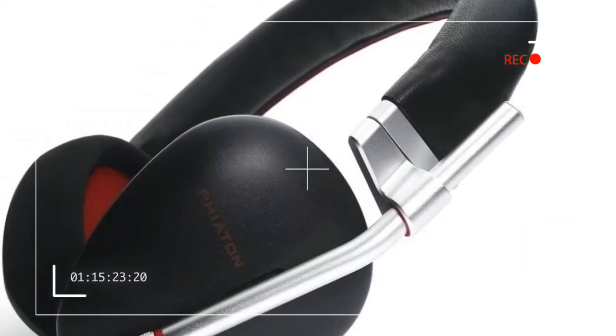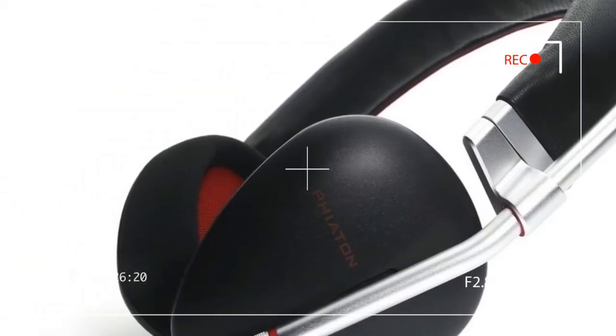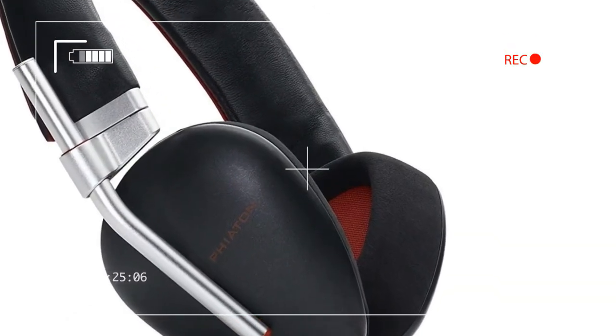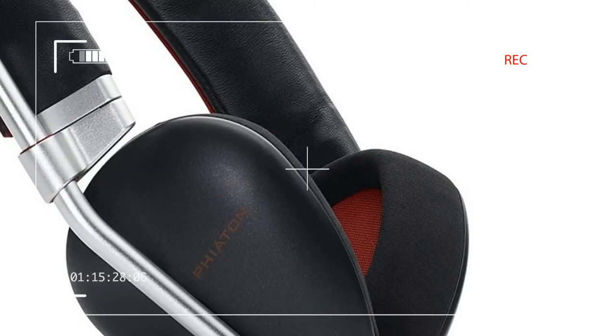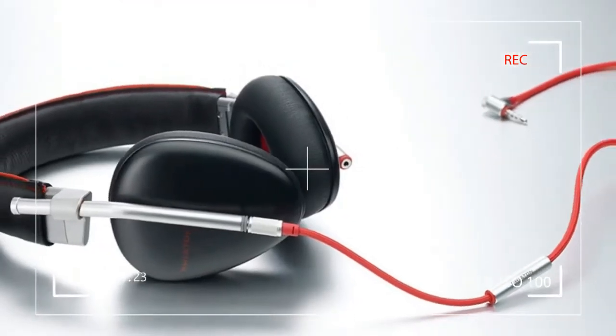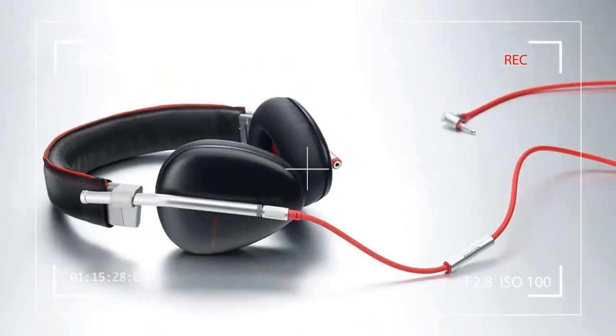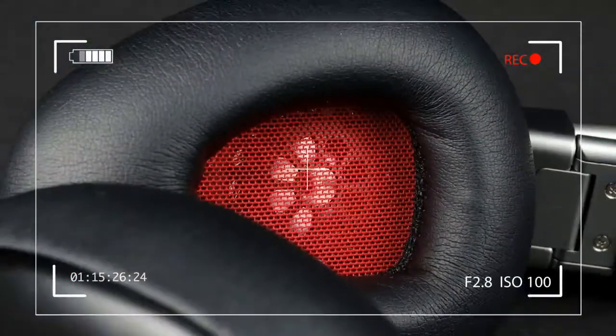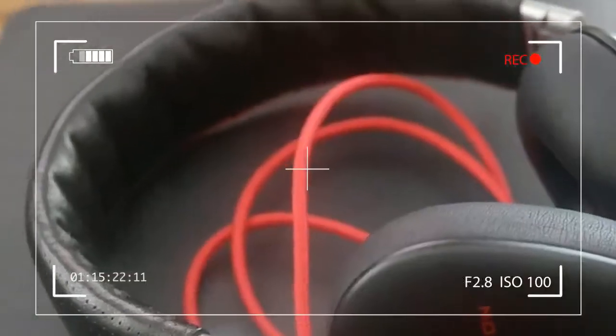In the wide world of headphones, it seldom pays to stand still for long. Byaton has achieved real success with its popular MS series, especially the flagship MS 400. But that didn't deter the company from throwing out the playbook entirely when it came to creating its latest addition to the series.